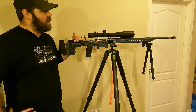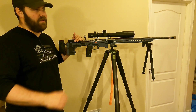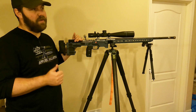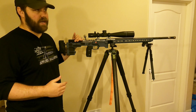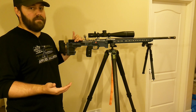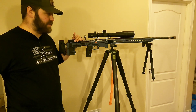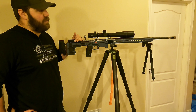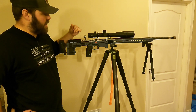If you have a rifle that'll qualify for an NRL Hunter match, get out and shoot it. There are different classes — if you're unfamiliar, there's factory; I'm not super familiar with that one, but there is a certain list of factory rifles that qualify and meet the NRL Hunter requirements with some allowed modifications, all listed on the rules page on the NRL Hunter website. Then there is open light, which is what I typically shoot.